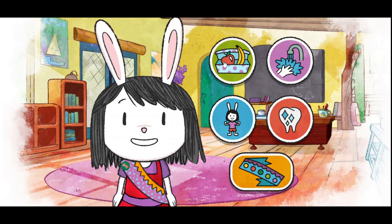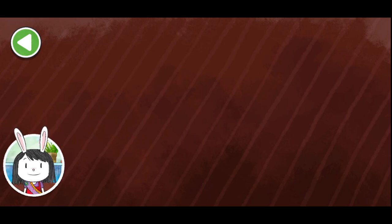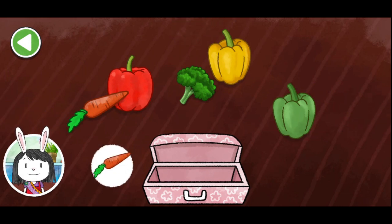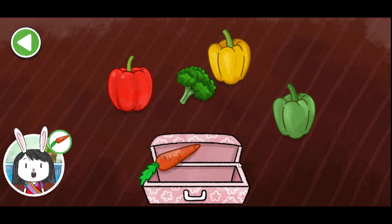Make a healthy snack. Welcome to the snack station. We are making healthy snacks. We will fill each lunch box with a variety of foods for my friends. This lunch box could use an orange carrot. An orange carrot. Perfect!